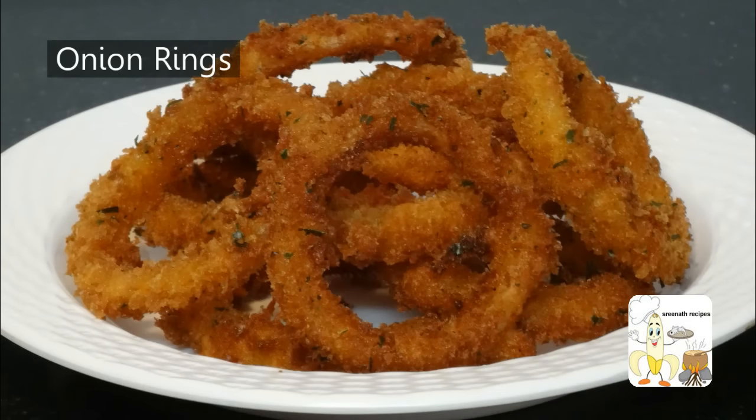Welcome to Shrinatha recipes. Today we will see how to make crispy onion rings. Let us have a look at the ingredients.